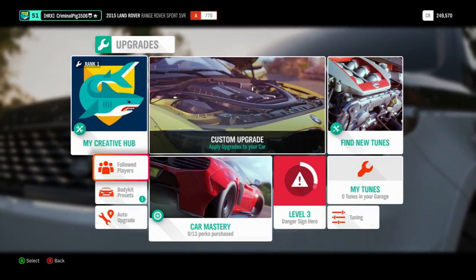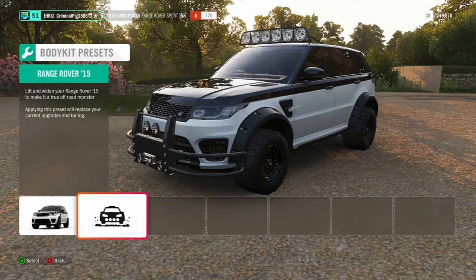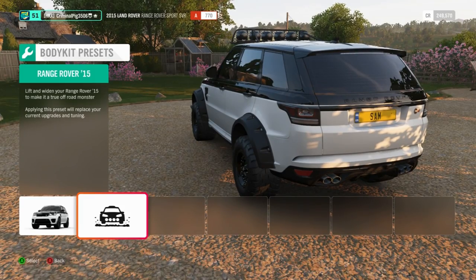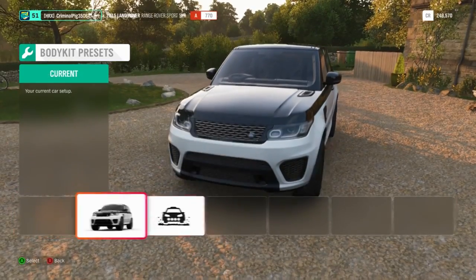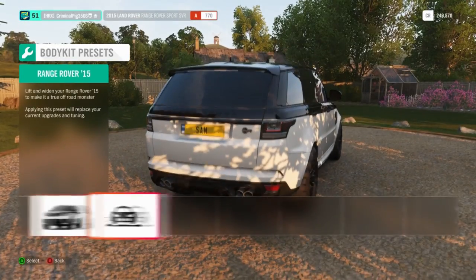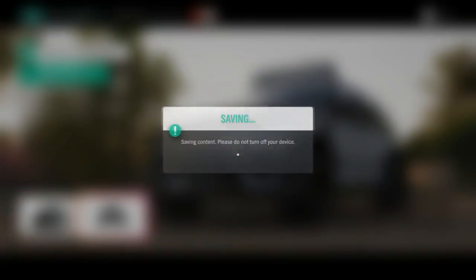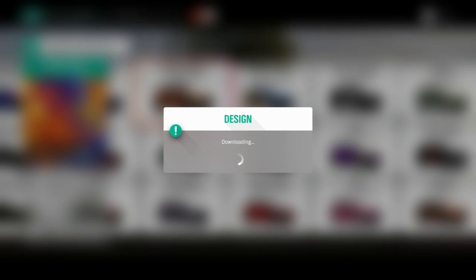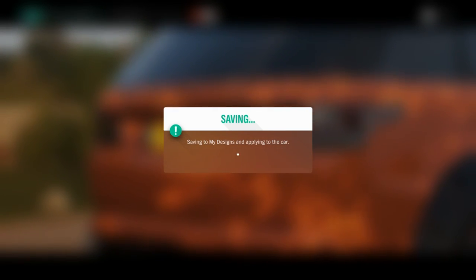So, upgrades and tuning. Body kit presets — let's have a look. Oh, it's just a bit mad, just look at the difference. It lifted the Range Rover even more, adds a light bar, massive fenders, and a bull bar at the front. Buy for $17,500 — I thought it would have been more expensive than that. I'm also going to pick a better design; I'm going to go with this orange one because orange is my favourite colour. I think it's going to look pretty good on this lifted Range Rover.